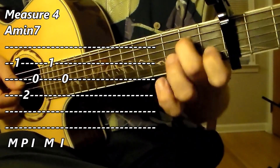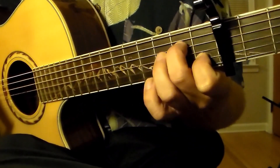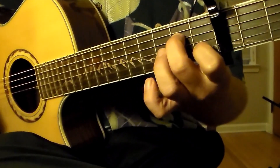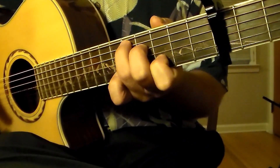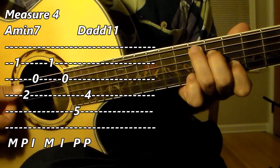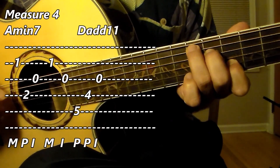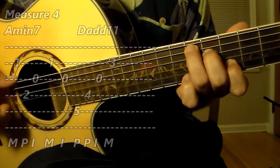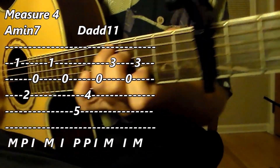Now at the end of measure four, instead of going from A minor 7 to E minor, we're going to go from A minor 7 up to the D add 11. In the picking hand: thumb on sixth string, thumb on fourth string — that's right, two notes in a row with the thumb — then index on third string and middle on second string. Two more notes to go: index on third, middle on second string. That's all the D add 11 chord.